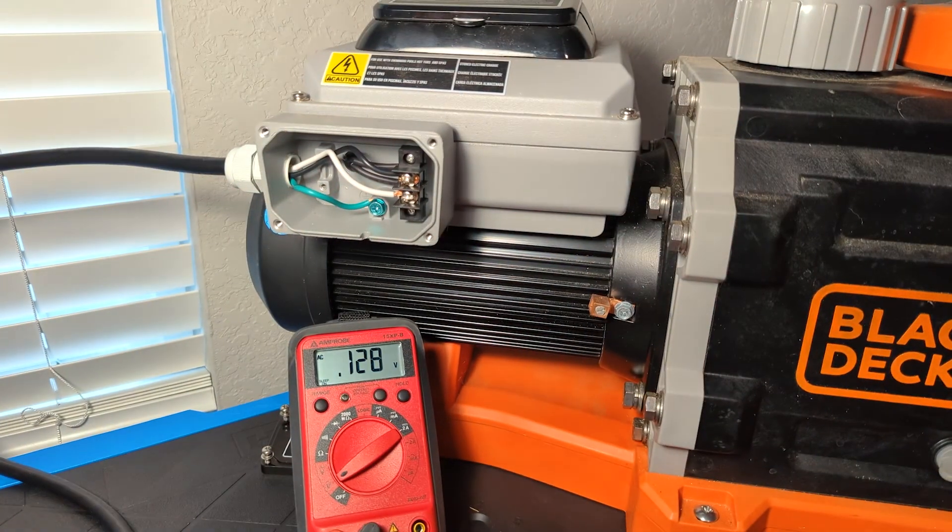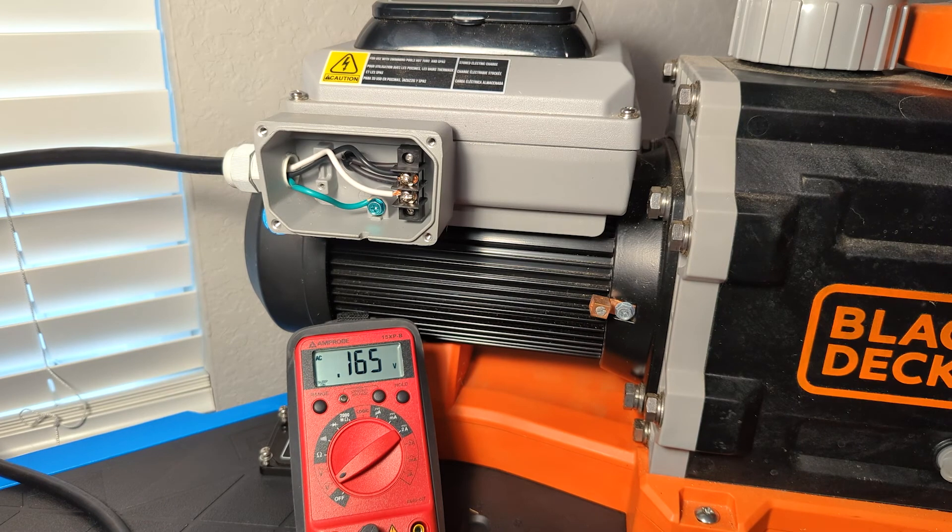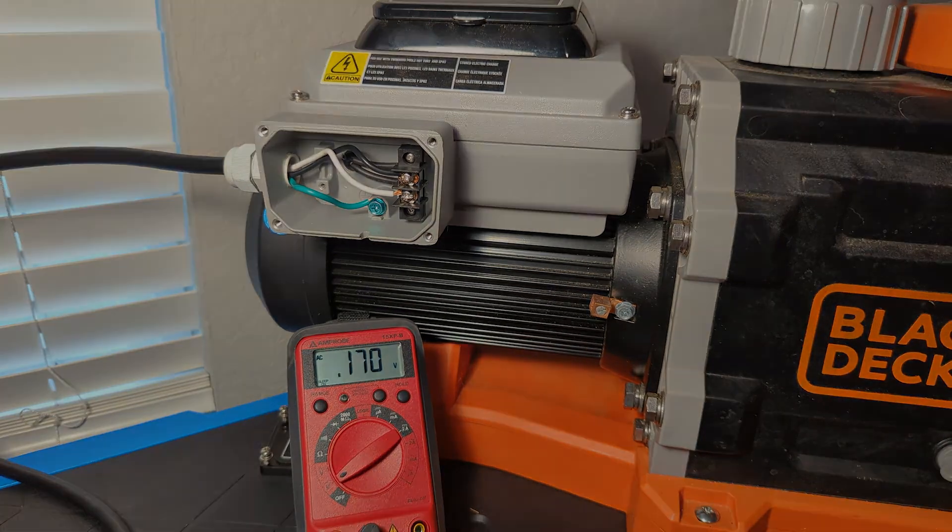And in this situation, you'd want to go back and check any switches, any timers, any junction boxes, your breaker — and you'd want to trace back and see where that other leg is losing its power, and then rectify that issue to make sure we're getting the full voltage to the pump itself.